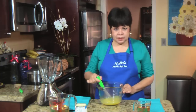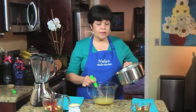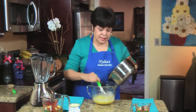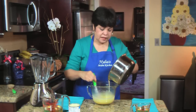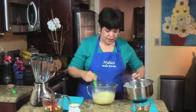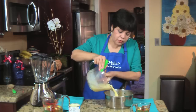Once you have your eggs beaten, you are going to temper the eggs with a little bit of the warm evaporated milk. The evaporated milk is warm — add it little by little to the eggs. This is to temper the eggs, just little by little, until it's completely combined. Then this mixture goes back to the pot and cook it on medium-low for about 4 minutes.